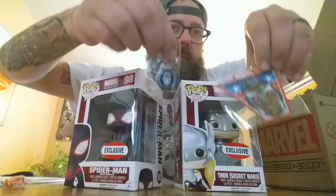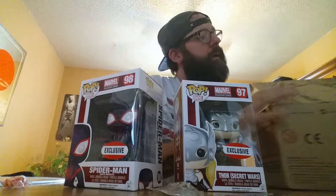Plus a patch and a pin — can't go wrong! All right guys, that's my Marvel Collector Corps Secret Wars unboxing for August 2015. Y'all have a good one now. Adios!